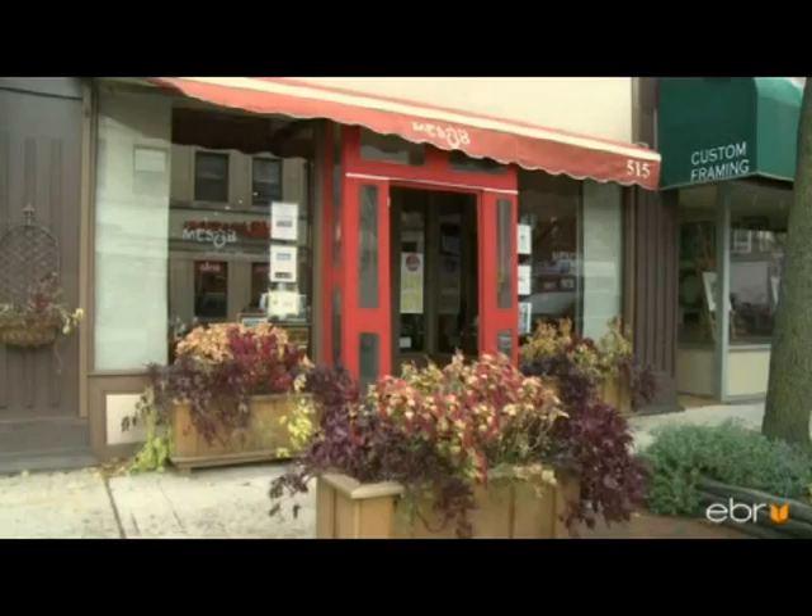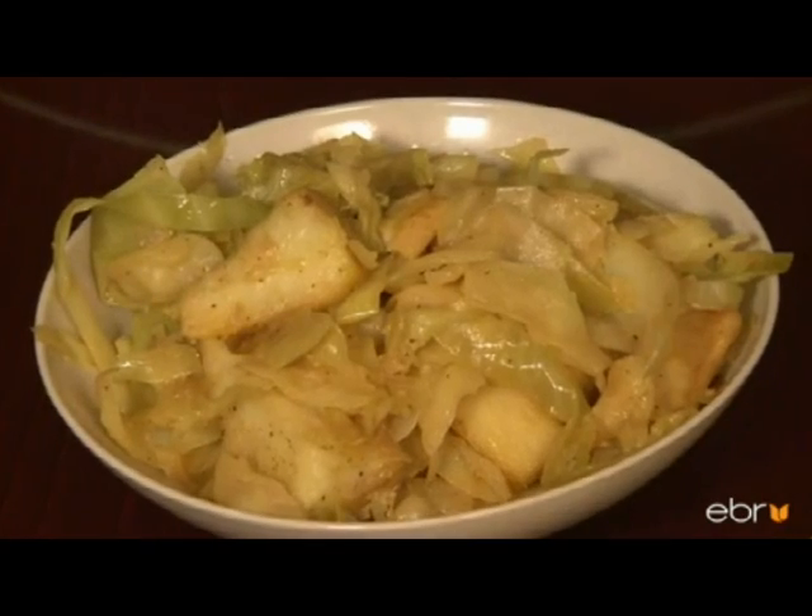My name is Bikti Mangastu, co-owner of Masobi Ethiopian Restaurant. Today we're making cabbage and potato for tikal gomme.